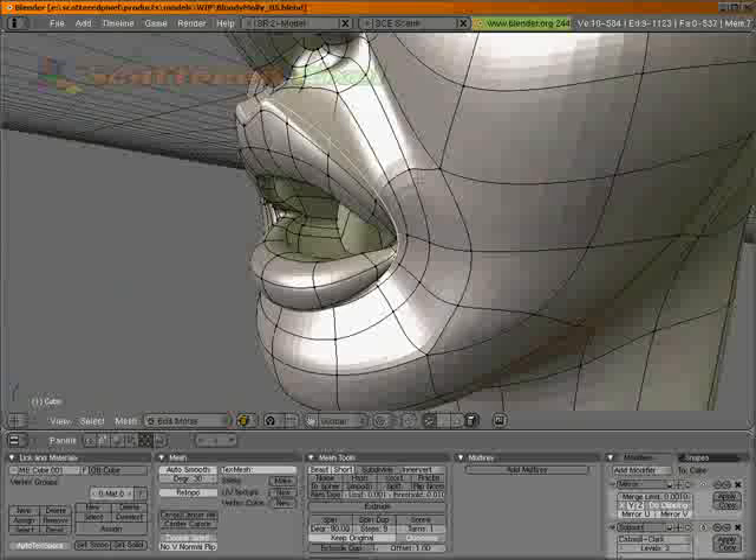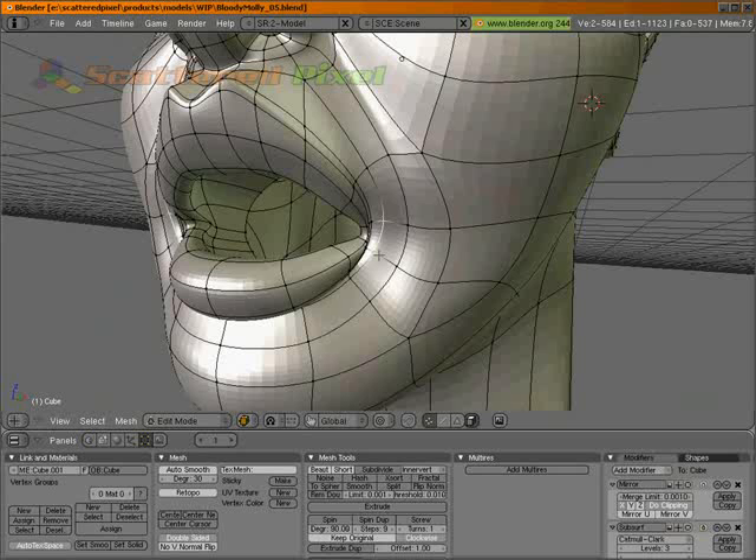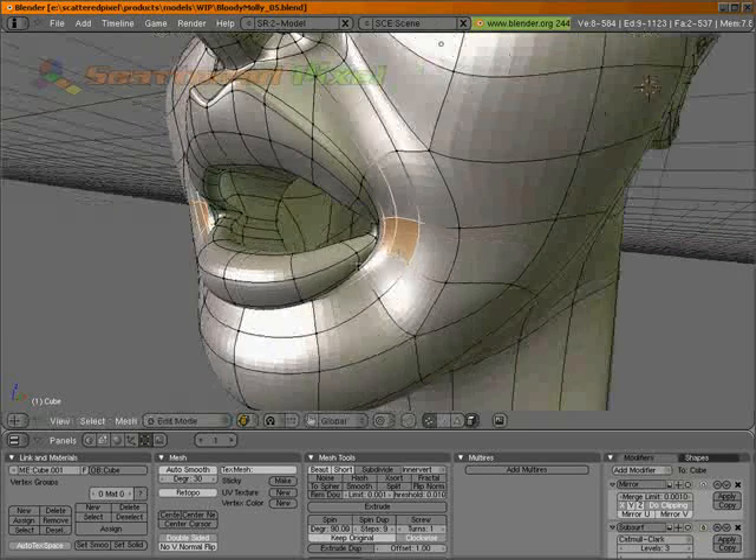And then I'm going to grab these down here. Actually, let's grab these too. Control plus. Let's smooth that. Let's actually move it out on X a little bit as well. There we go.